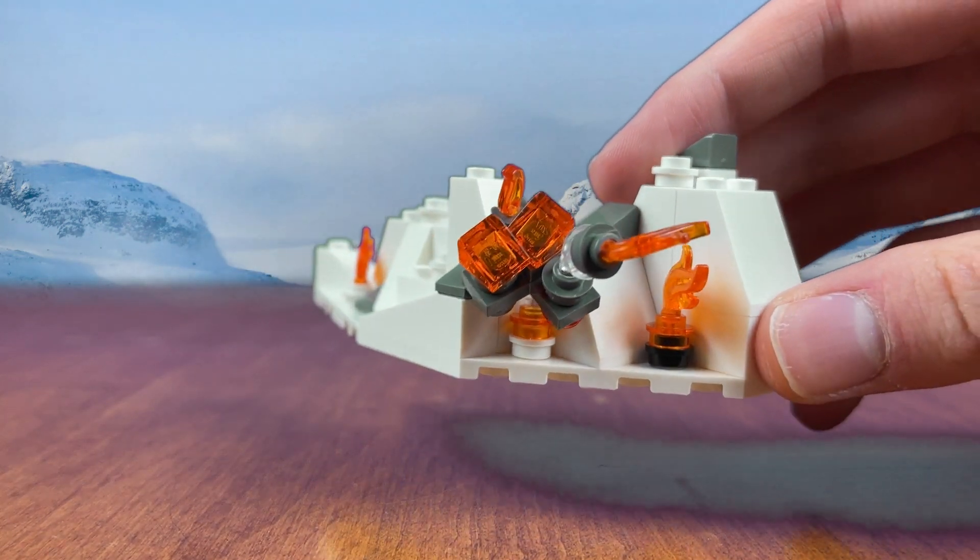If you want to build the little explosion bit that I have here, I'll throw a stop-motion for that in just a sec, and of course the parts are in the description down below.